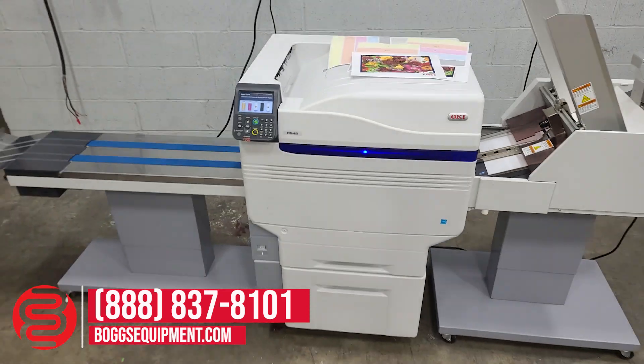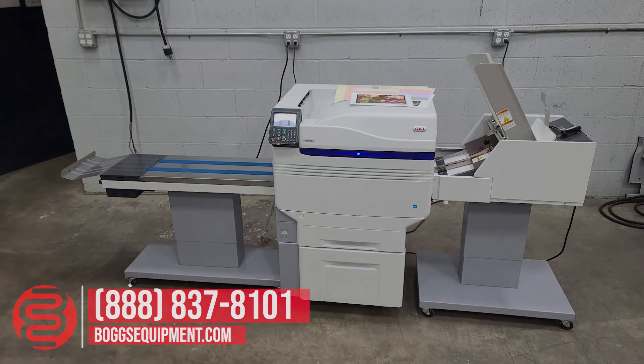And this is the Okidata C942 digital envelope press.